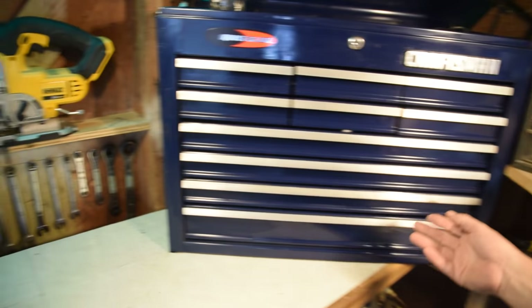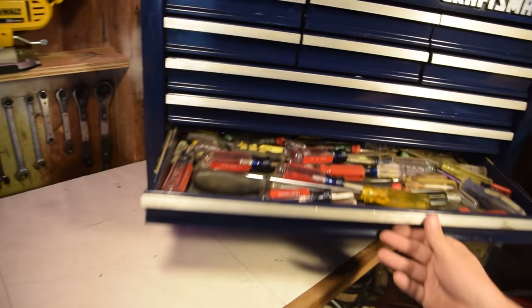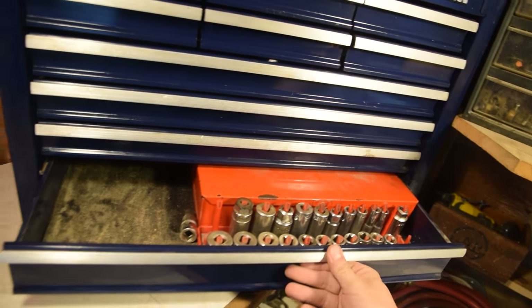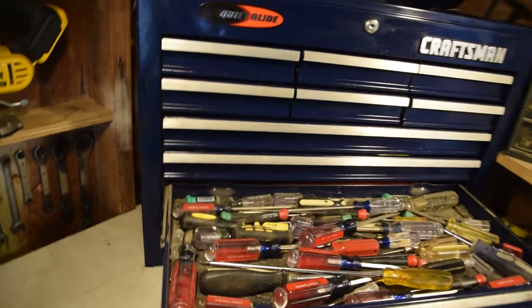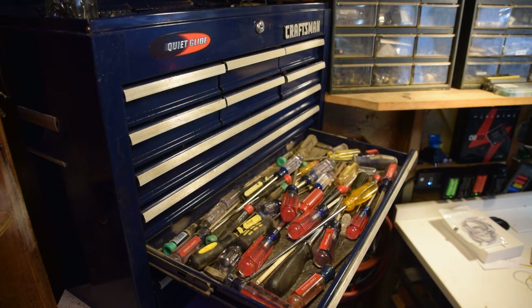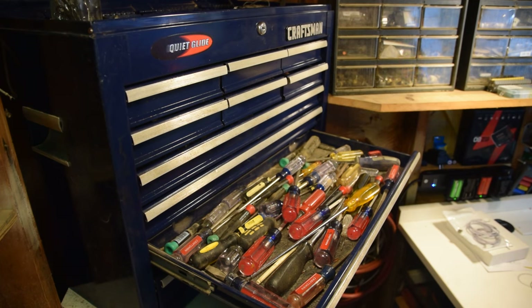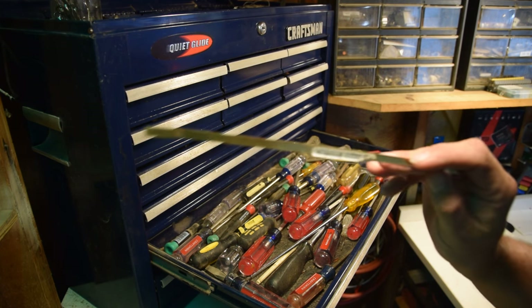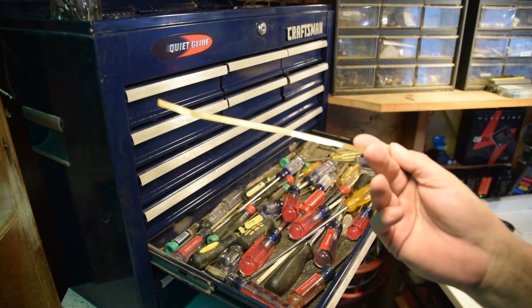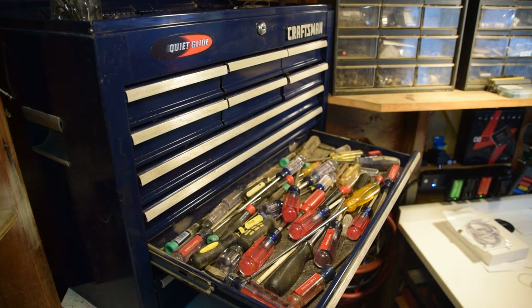I'm going to show you how to pull out these drawers. I have something I need to get out, so I'll show you how to remove the drawer. This is the Craftsman quiet glide, but a lot of these drawers work the same way. What you want to do is get yourself a thin piece of metal - I just have a piece of brass strapping right here.